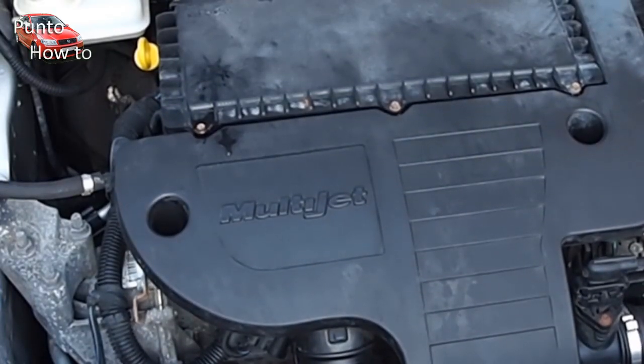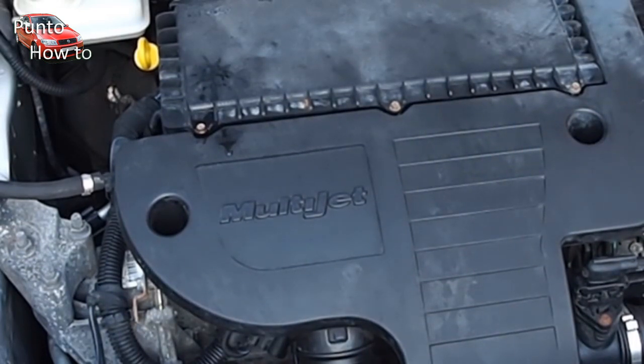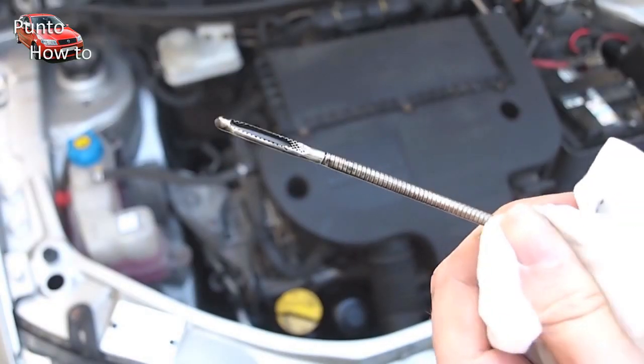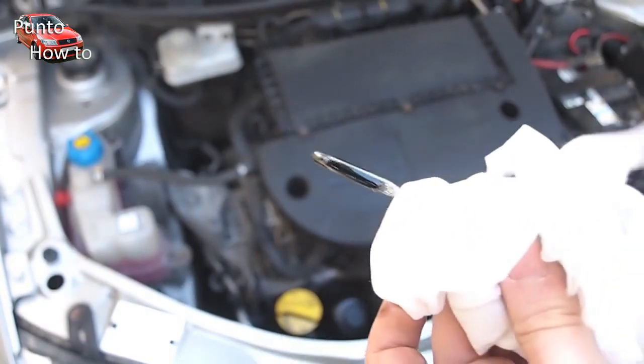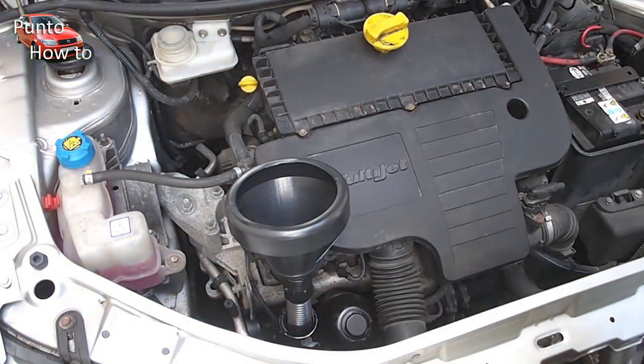Finally we're going to run the engine for a few moments just to let the oil circulate around and back into the oil filter. We're then going to check the oil level one more time and just add a touch more oil to make sure that we have a good level in the car.